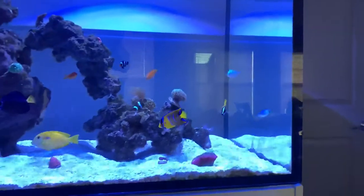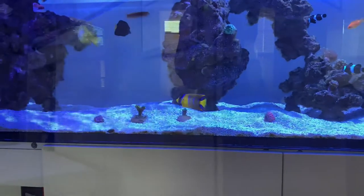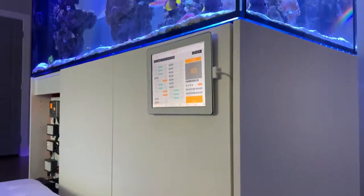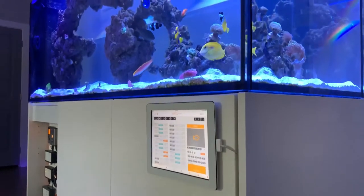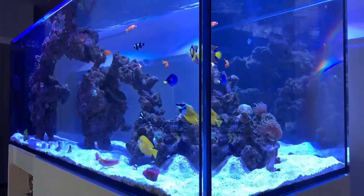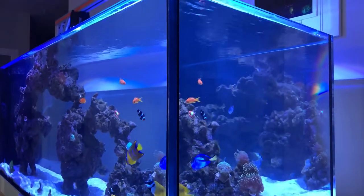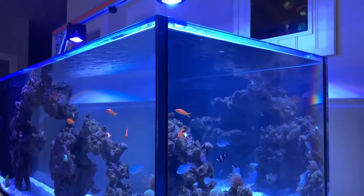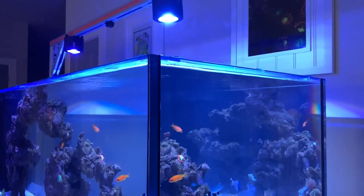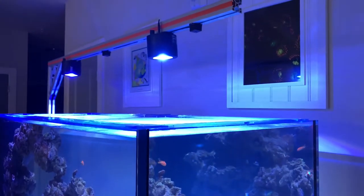67% of y'all are watching but aren't subscribed. When you subscribe it helps me out and lets me know that my content is actually resonating with you guys — it also shows that the hard work it takes to put out these videos is worth it. So again, thank y'all — hit that subscribe button and smash the notification bell, and with that let's dive into it.